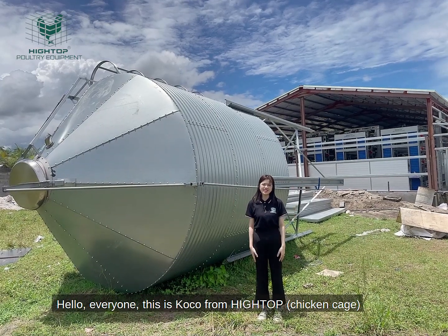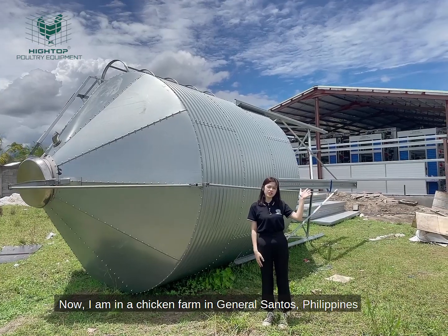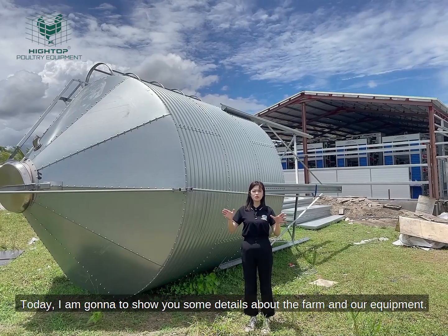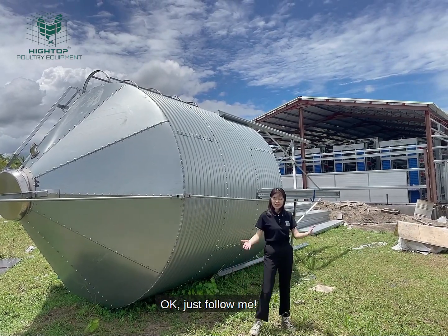Hello everyone, this is Coco from Hightop. Now I'm in a chicken farm in General Santos, Philippines. Today I'm going to show you some details of the farm and our equipment. Okay, just follow me.